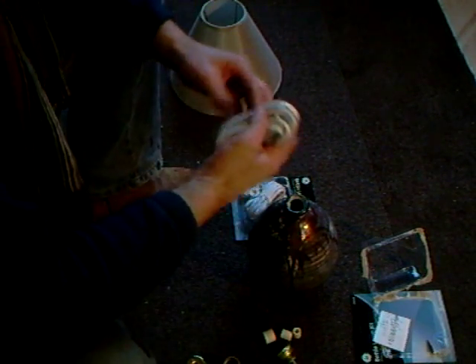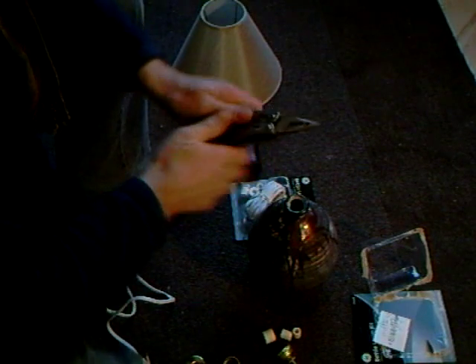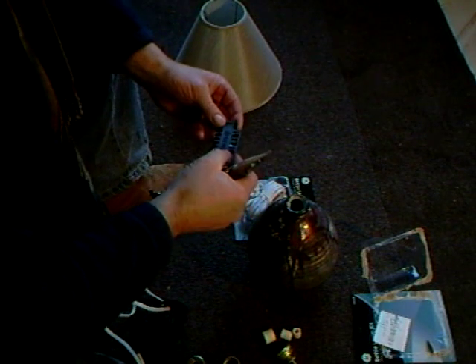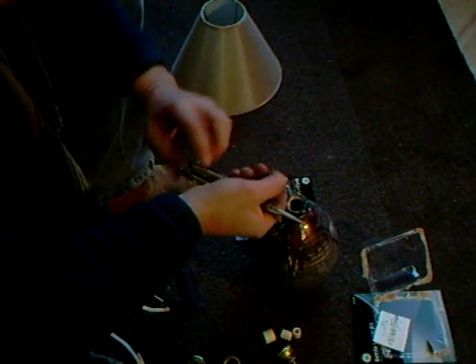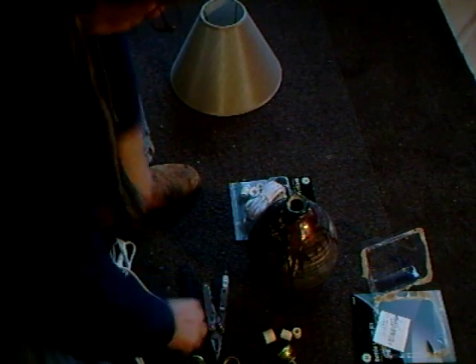So what do we got here - oh, wait a minute, I need a screwdriver, it's gonna be fun. Let's see if I've got something here - a little screwdriver. So what we have to do...